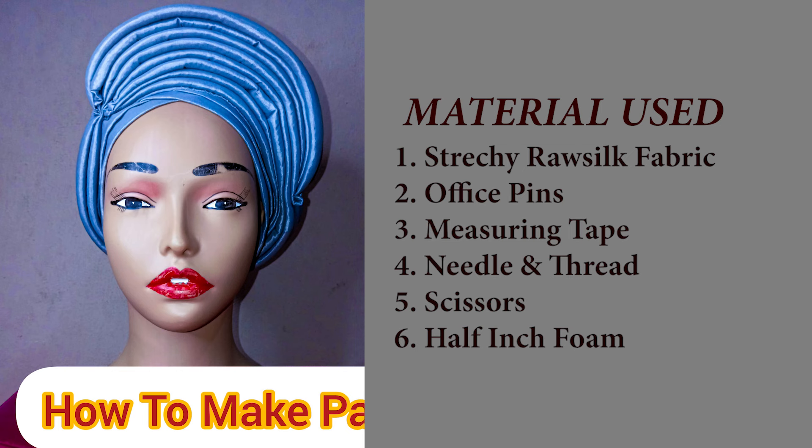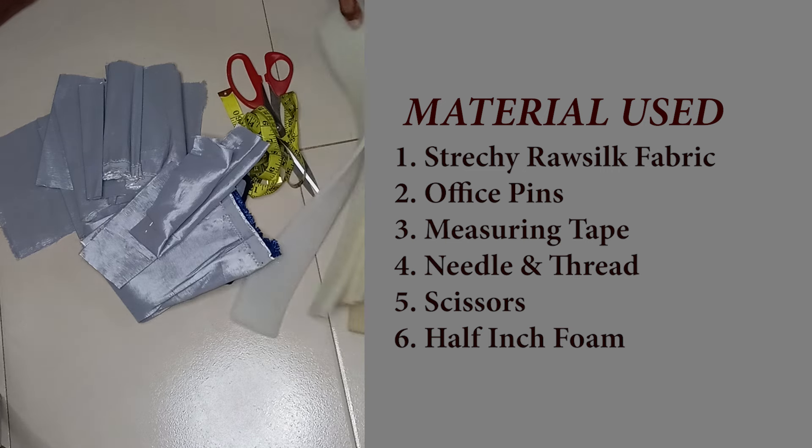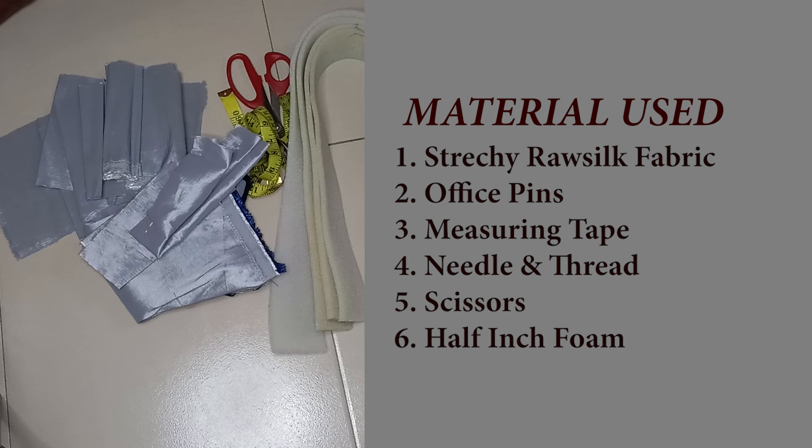The materials needed for this tutorial are our rustic fabric — our stretchy rustic fabric — half-inch foam, scissors, and thread. You can use a lining fabric or use the same fabric for the lining.